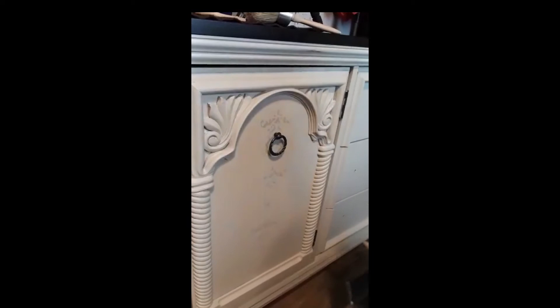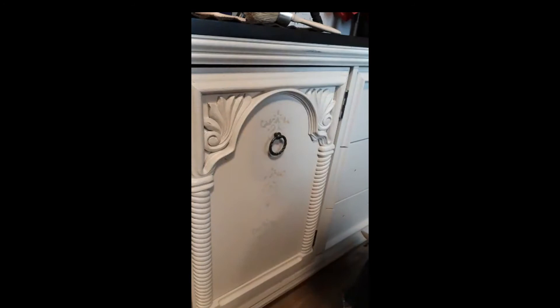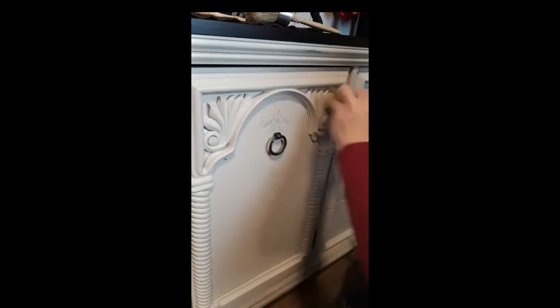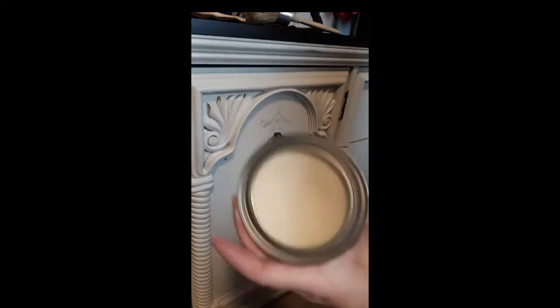I like to get you nice and close so you can actually see what I see. So we're going to start up here again with clear wax on this — it's like a two-inch round. These brushes are a Bennett brand and I get them at either Rona or Home Depot — they're literally like six bucks and I absolutely love them for wax. If you're doing any wax detailing on any pieces, go get yourself about four of them: one for white, one for clear, one for black, and one for antiquing wax, which is dark brown.